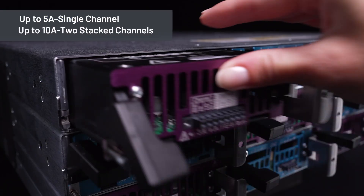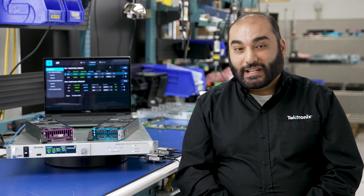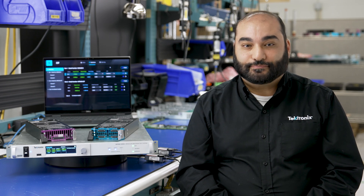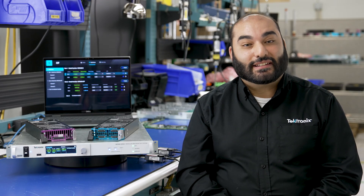or stack two channels in parallel to achieve 10 amps for high current devices. Forget swapping leads or adding protection for your devices — the built-in bipolar capabilities and output disconnect relays does it for you. Thanks for watching, and for more information on the MP5000, visit tek.com.